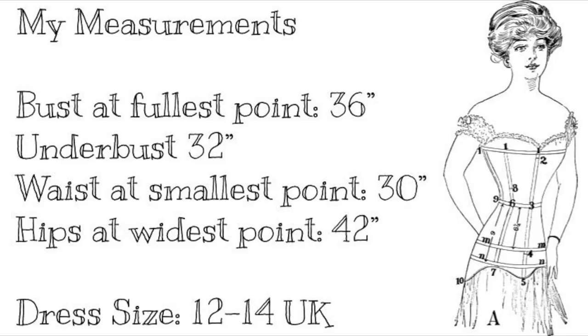I haven't tried these ones on yet. I've also got my tape measure so I can give you guys my measurements — the core measurements, the length, all that kind of stuff. I'll just pop my measurements on the screen. I ordered all these corsets in a waist 28, except for one which I got in a UK size 14.